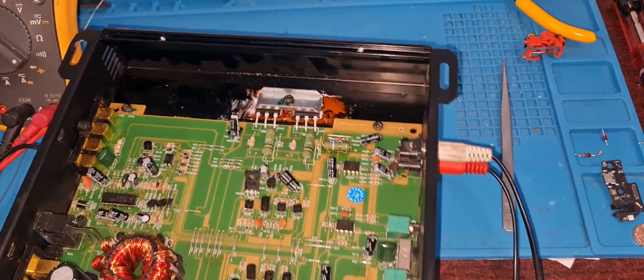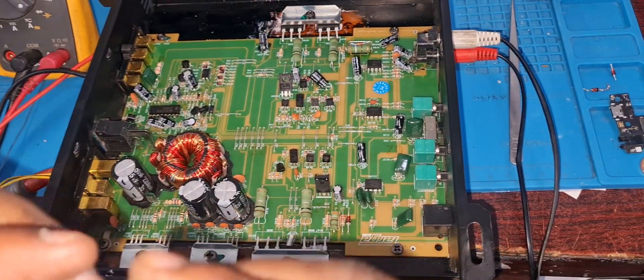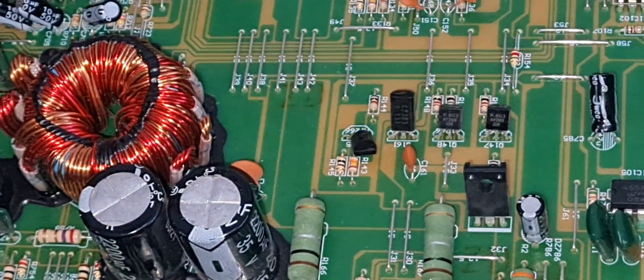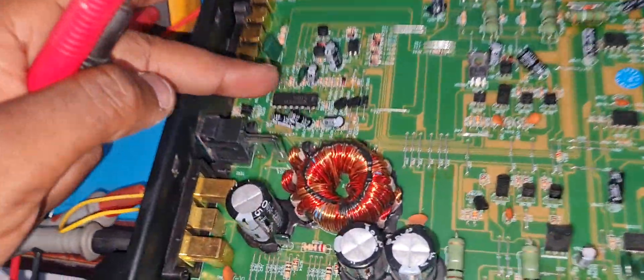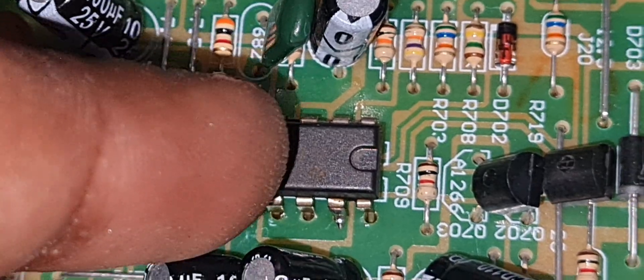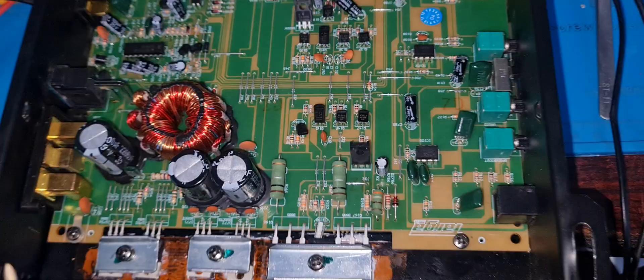I had to change the TL494 — you can see the TL494 there. It's always available online. I had a donor board and I put a new one in — you can see it there.